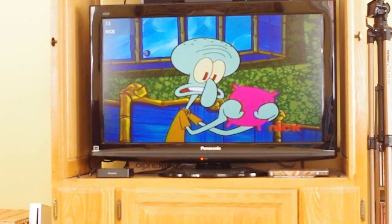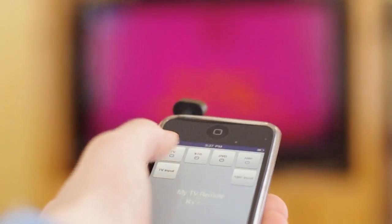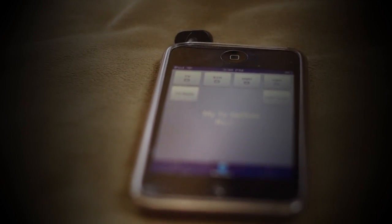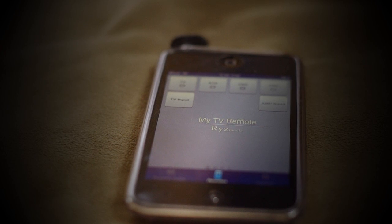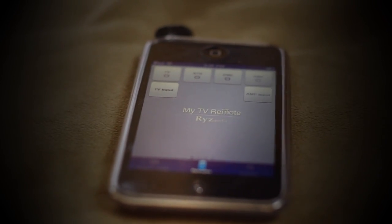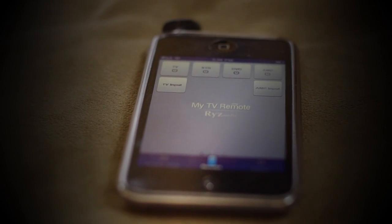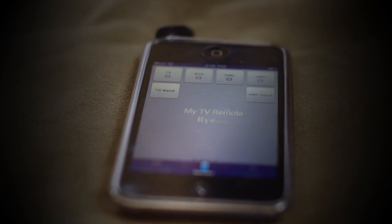If for some reason you're having any problem at all setting yours up, simply PM me on YouTube and I will try to help you. Thanks for watching and I hope you enjoyed this tutorial on how to control your TV with your iPod Touch or iPhone. Please subscribe if you like my videos, as I will put a new video up every week.